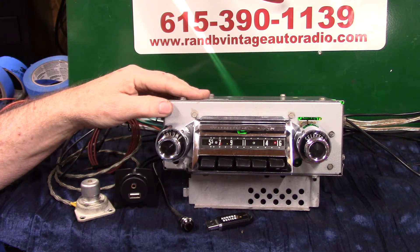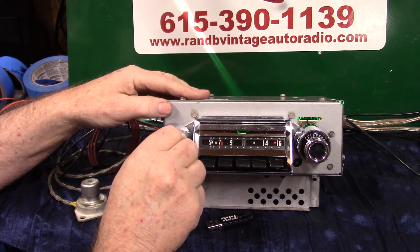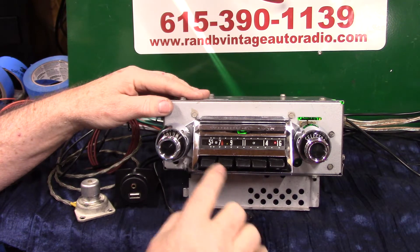Now it's going to scan for stations without the needle moving. When you find a station that you like, just turn it once and she'll lock on it for you. So you can let it find your station. Of course, you got the Wonder Bar and the foot switch — you don't really have to do it that way, but that is there.